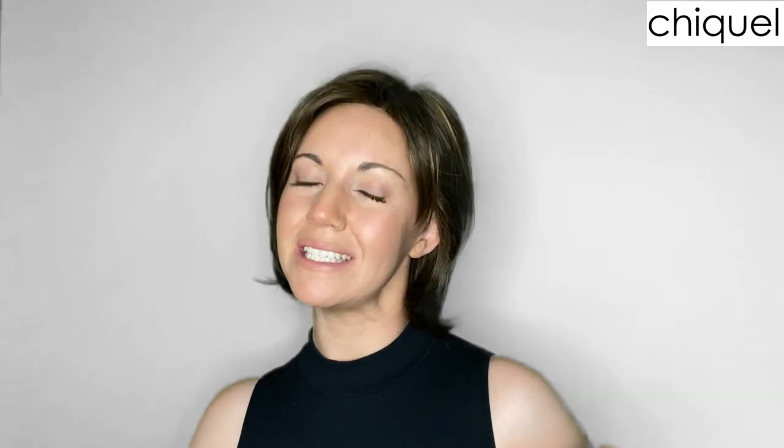Let me talk a little bit about the cap. This cap is fully hand-tied, it has a lace front, and it has a monofilament left part. As a European brand, Ellen Wille's wigs are known to fit a little bit smaller than most other wig brands, so this one is no exception.